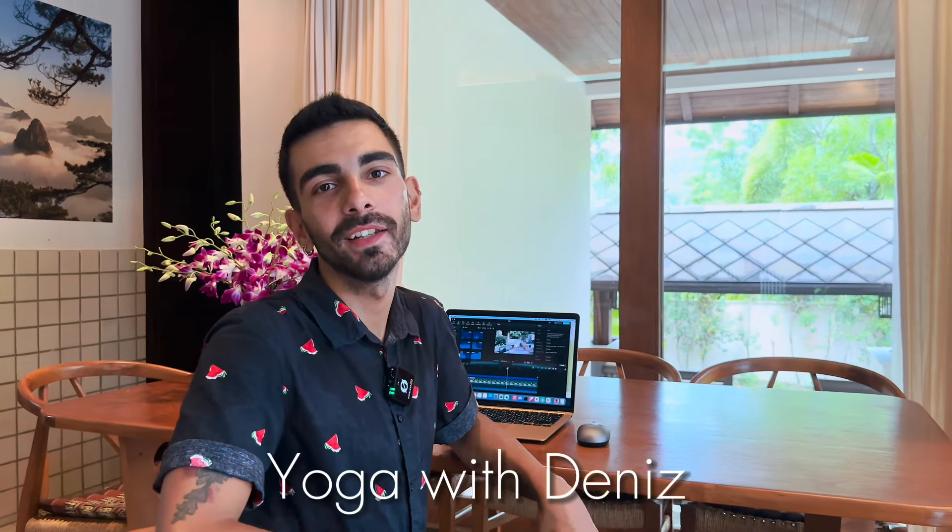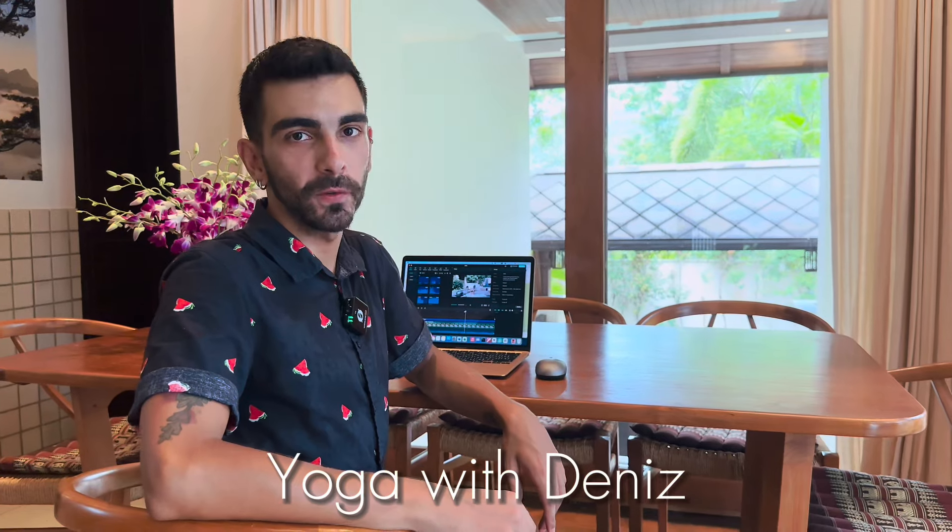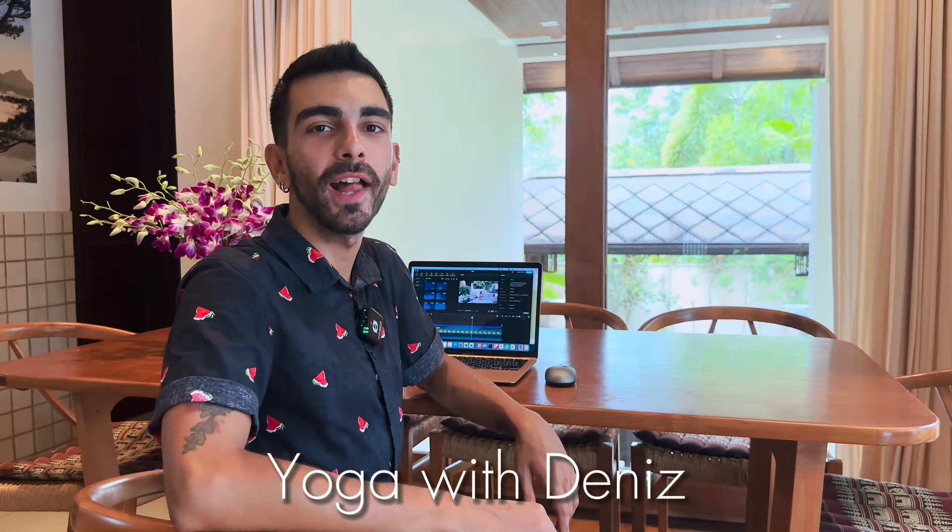Hi, welcome to my channel. I'm Deniz, I'm a yoga teacher, and in this channel you will find lots of yoga videos to help you with your day and with your life. Enjoy your practice. This is a 15-minute break time in your office. If you work at an office, you just need your chair to do this — you don't need your mat or a big space. Just use your chair and you will be fine.